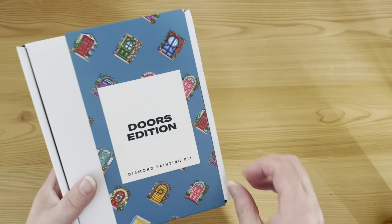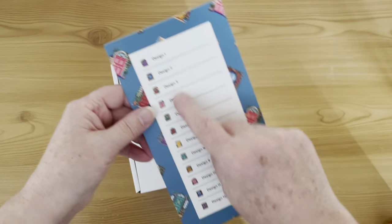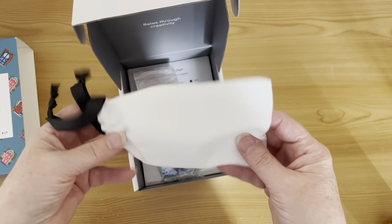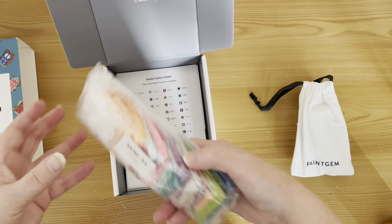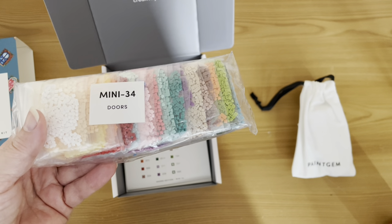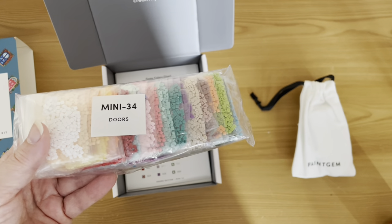Okay, and next we have our Doors edition — this is going to be another colorful one. These are colorful kits. So these are just different designs — we've got 12 different designs. We have the toolkit as before, and we have our drills. I should say that Paint Gem is all square drills and they're also resin as well, so they are really really good.